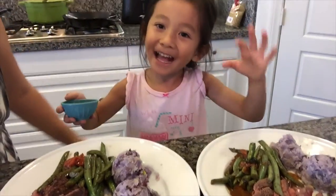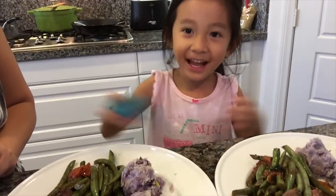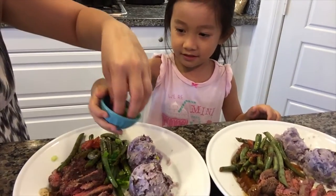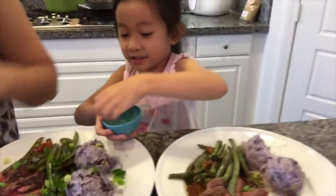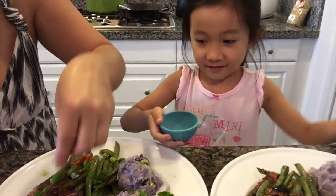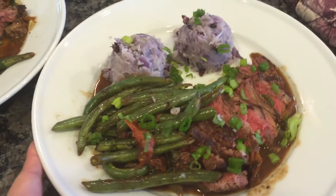Special helper, say hi! All that's left to do is garnish our plates with green onion. The helper goes ahead and garnishes the plates. This is the final product — our sirloin steak with mashed purple potatoes and summer vegetables.